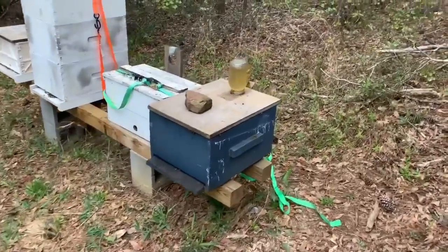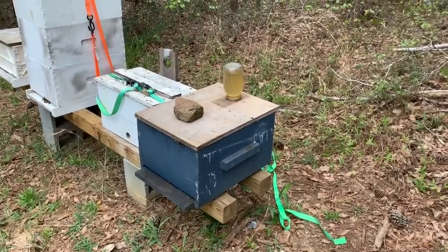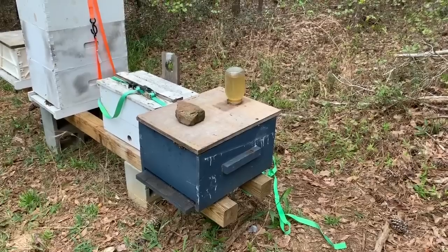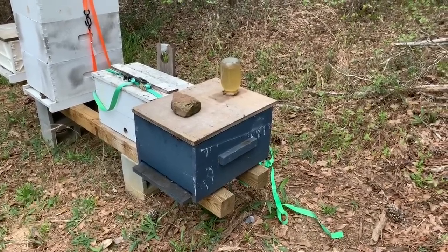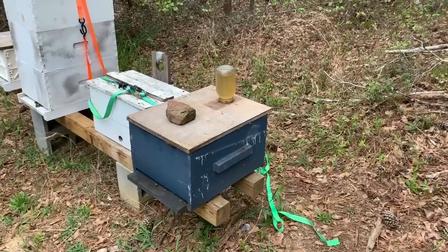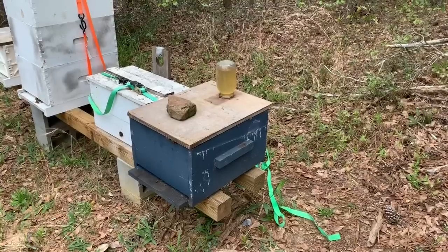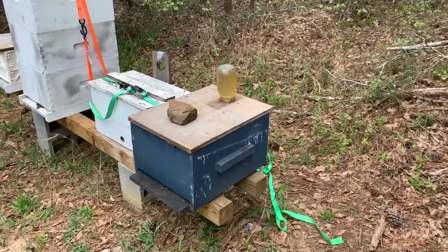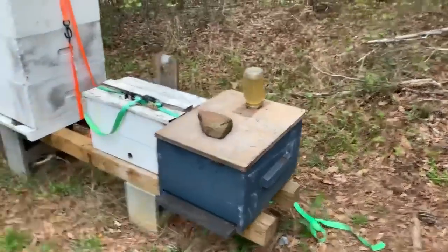This is normally how I feed my bees with the top feeders. I have a two-and-three-quarter inch hole drilled on the top, stick the jar in there, and it works perfectly. Little holes in the top of the lid of the mason jar, flip it upside down, there you go. But something was taking these jars and putting them down in the woods.